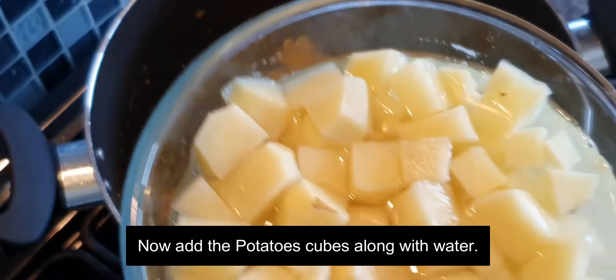Add chopped coriander and keep a little for garnishing. Add a little sugar and salt as per your taste. Finally, add the lime juice — it really makes the dish very tasty.